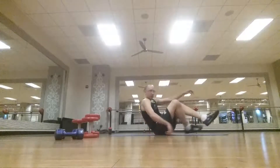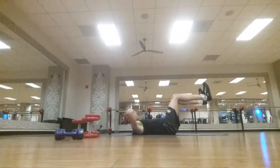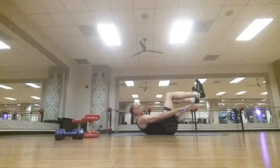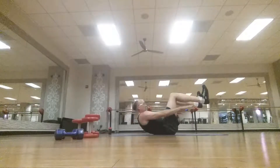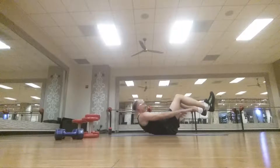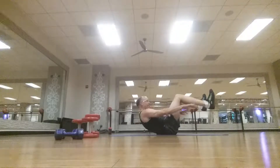First up — crunches. Regular crunch, legs up at a 90-degree angle. Put your hands behind your head, or reach for your shoes if you want. We'll do 12: 1, 2, 3, 4, 5, 6, 7, 8, 9, 10, 11, 12.